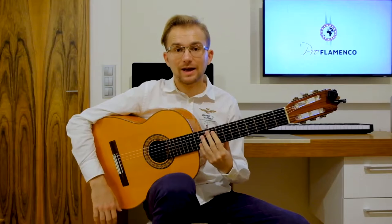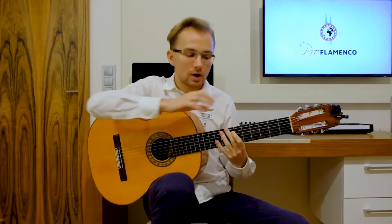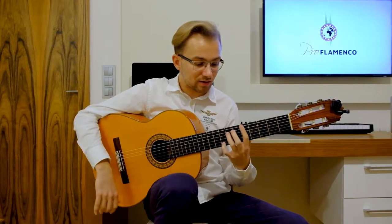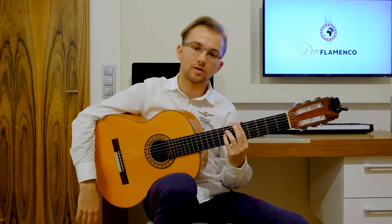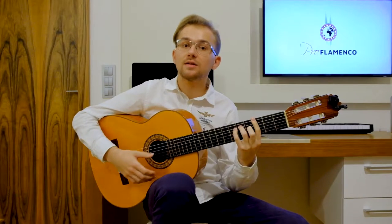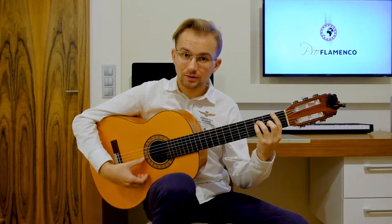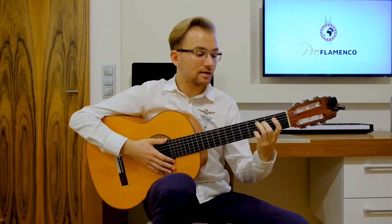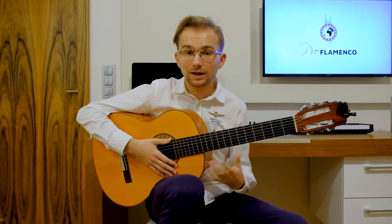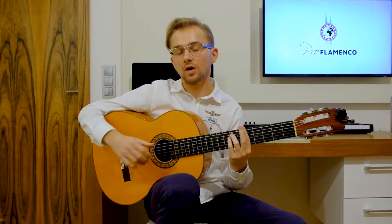Today I would like to focus on the key of A minor, or E Phrygian, depending on how we look at the harmony. In this progression of chords we have four chords. The first chord is A minor. The second chord is G major. The third chord is F major. And the fourth chord is E major. Now I would like to show you different ways of playing these chords on your guitar.